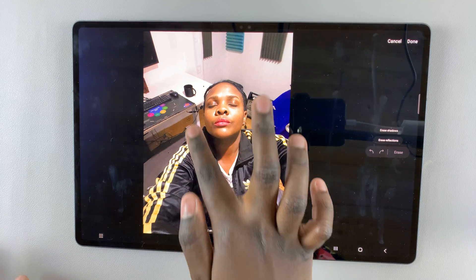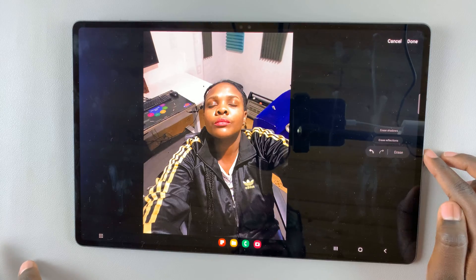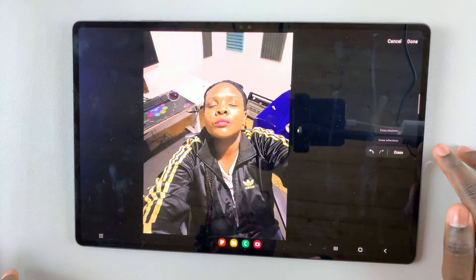My target is the cup, so I would draw around the cup and then tap on erase. If there's anything else you want to erase, such as the mouse, you can just erase that as well.